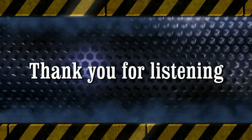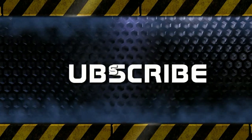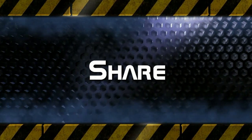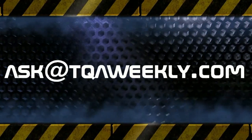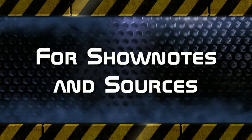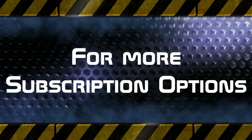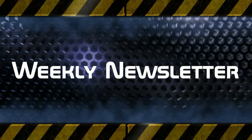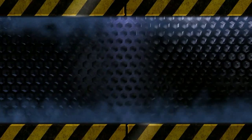Thank you for listening to TQA Weekly. Show your support by liking this episode, subscribe to get our latest episodes as they come out, and share with friends and family who may benefit from the show. You may send us your questions, comments, suggestions, or stories to ask@tqaweekly.com. For show notes, links to our Android application, alternate means of subscribing, and information on joining our weekly newsletter, head over to tqaweekly.com. Stay safe and online, and have a great day.